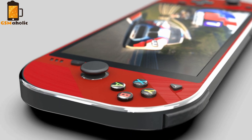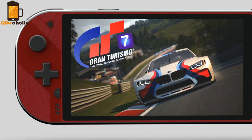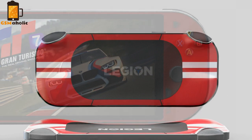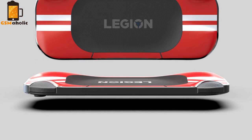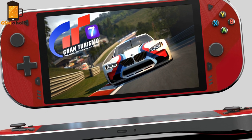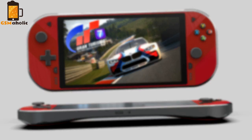The console appears to be running on a modified version of Android and reportedly supports the Nvidia GeForce Now platform. It remains to be seen which other game streaming services will be supported, as well as the rest of the hardware details. We can expect the Legion Play console soon in selected markets. Now let's see what it looks like.